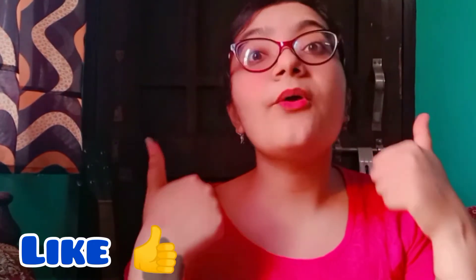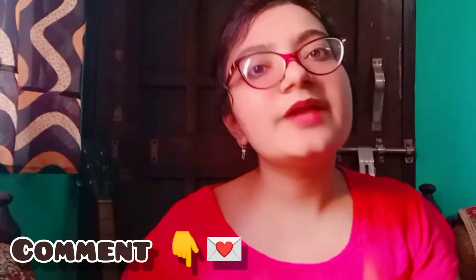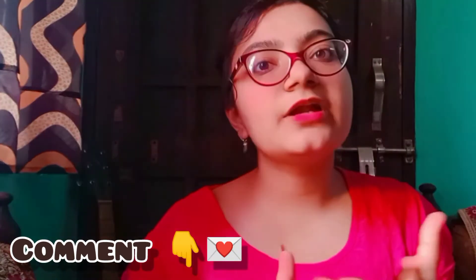Don't forget to like this video because I always make videos, and if you want me to make something else then tell me in the comments. I will make a video and share it. So let's start with the first idea.